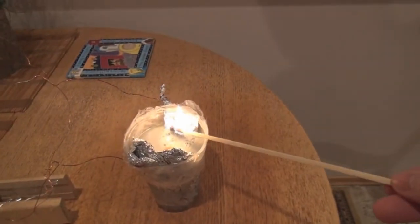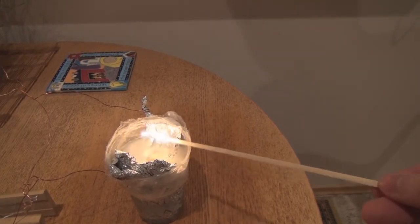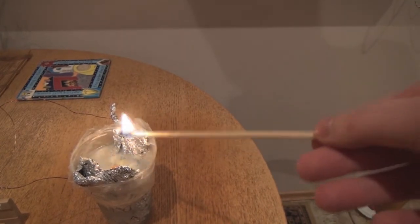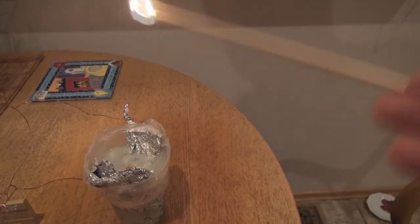When setting up the experiment, make sure that the anode and the cathode are not in direct contact with each other, and are always separated by salt water. I also added some soap to the water in order to collect the gas into the bubbles.